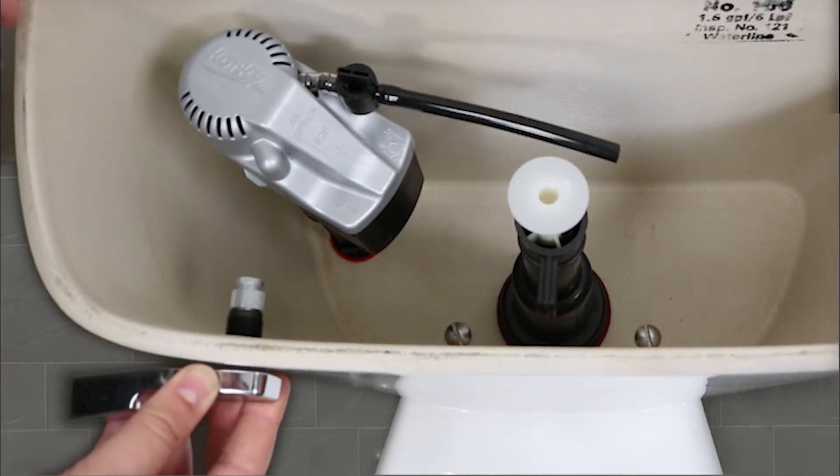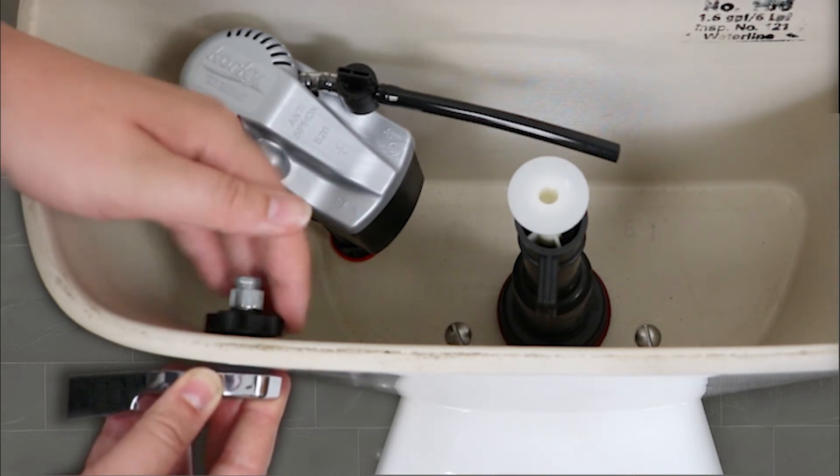Insert the handle in the tank holding the handle level, then attach the mounting nut.